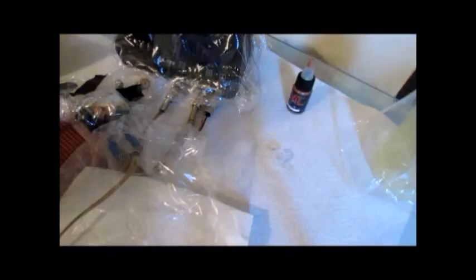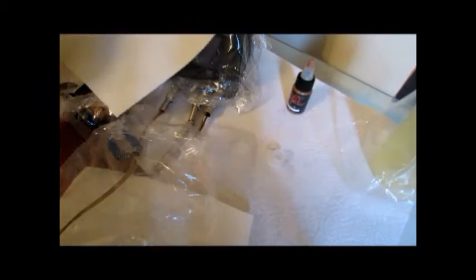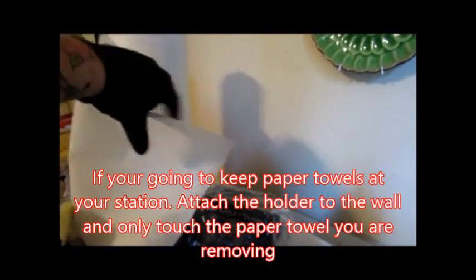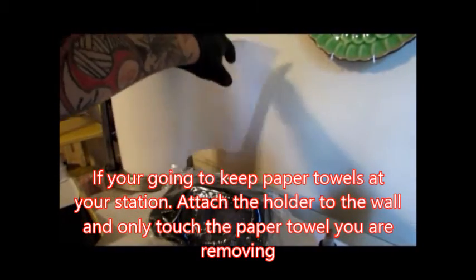Don't leave your rubbing alcohol, don't leave scissors, and a pet peeve of mine — never leave the roll of paper towels at your station. I'll show you what to do to make sure that you keep your paper towels from getting contaminated. A full roll of paper towels sitting at your station is a bad idea, so don't use that setup.